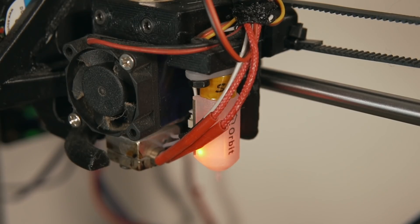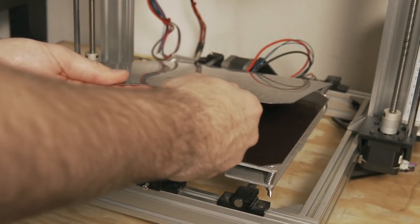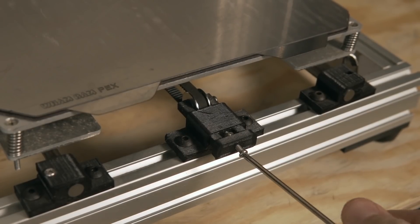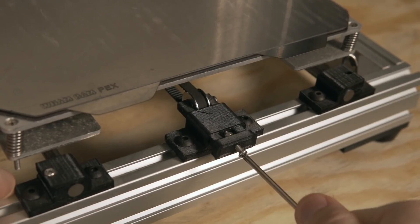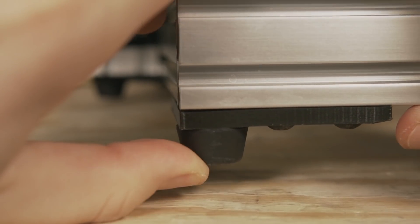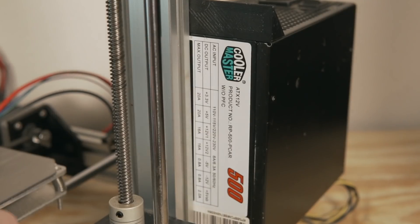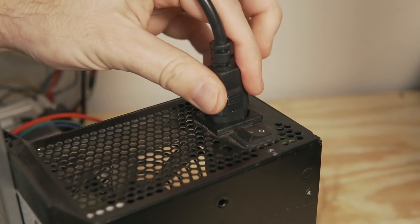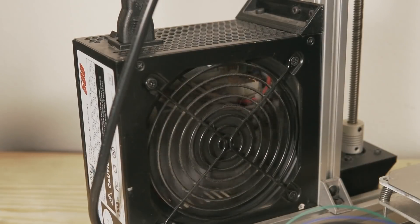Next to the hot end I wired in a BL Touch for automatic bed leveling, and I am using the original bed that came on the printer — however I did add a Wham Bam flex plate system using their PEX, which has been fantastic. All the printed components on the conversion were done in black PETG — I believe either MatterHackers Build or some Overture filament I had gotten on sale. As for the power supply, I am using a Cooler Master 500-watt ATX power supply, which is super overkill, but it was sitting off to the side from breaking down an old video editing desktop, so I figured why not put it to use.